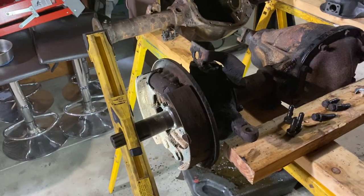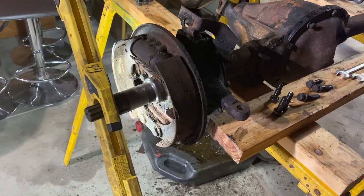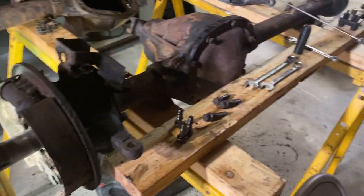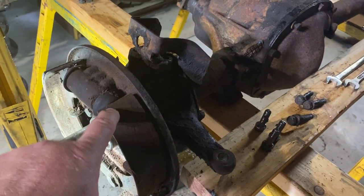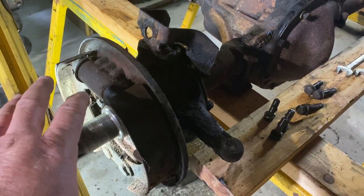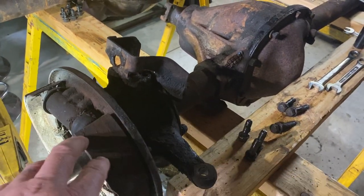Welcome back to the barn, this is the Master Chief. Today I'm going to do a quick video on where we left off with this front Dana 25 front axle. I got one side completely torn apart and I'm going to show you how all this comes apart. I'm taking a lot of the bolts out for the sake of time, but I'll show you step by step all the pieces come out, then we'll start with the other side first.